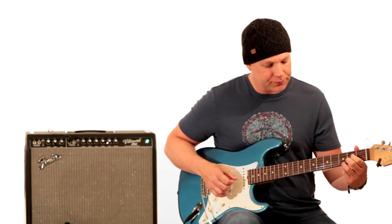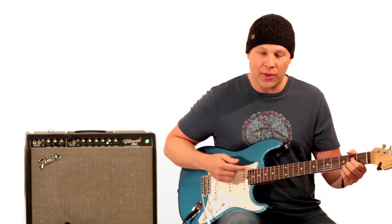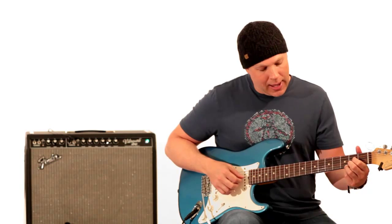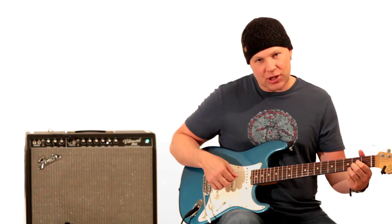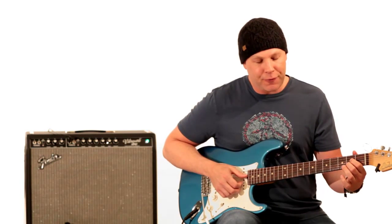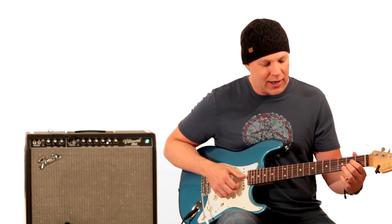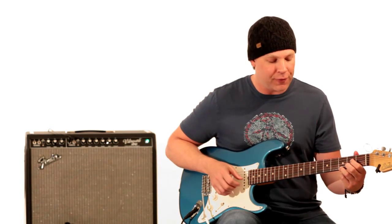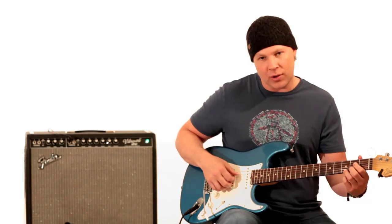Then it plays the rest of the chord and goes down to here, with the open A note still droning in the background. He's basically skipping the G string, but playing the first finger on the D string second fret, second finger on the second fret of the B string, and third finger on the third fret of the E string. So that chord sounds like this.